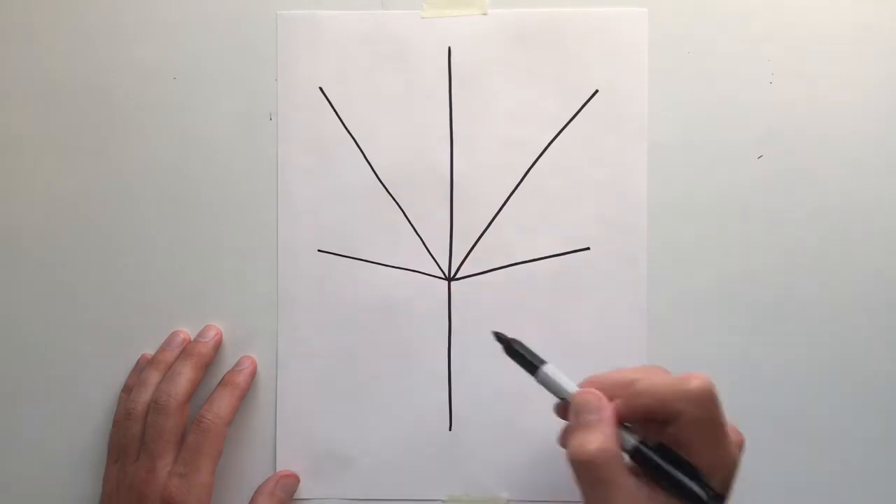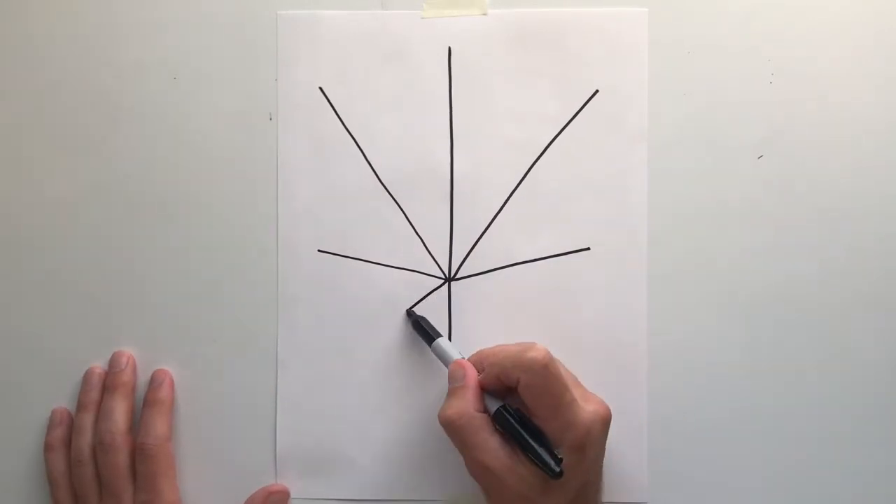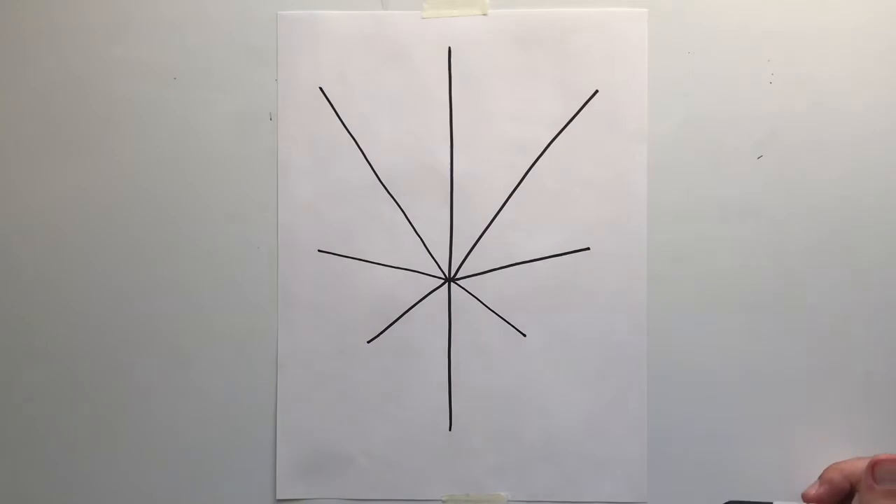Then two more, which are shorter, and as you get to the last two lines, they are going to become the shortest.